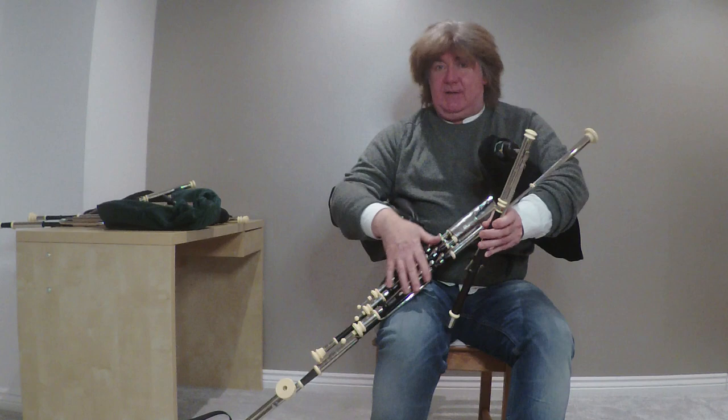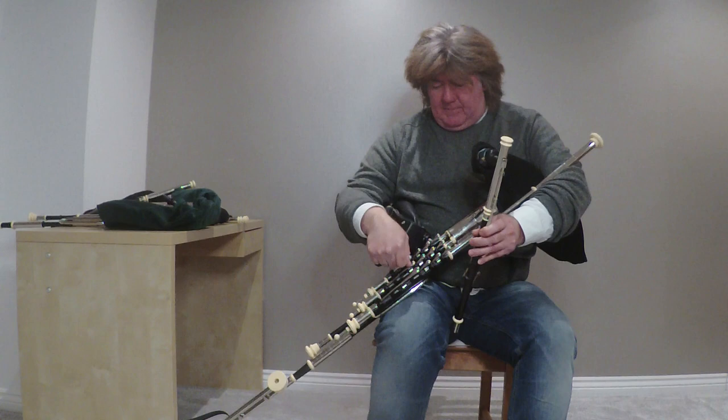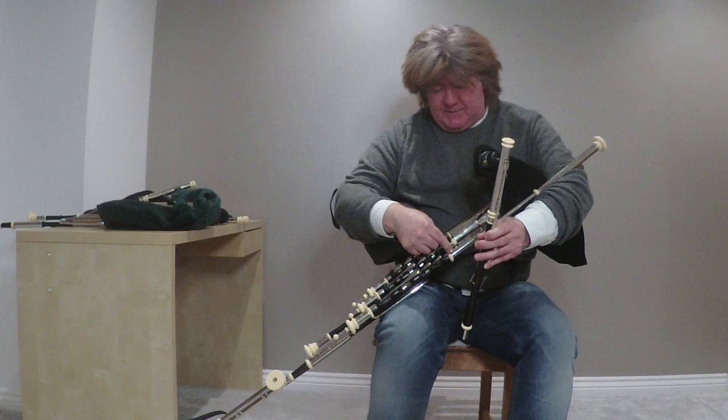Here we go — the regulators. As I say, they look quite complex but they're actually quite simple. These keys: this is the bass regulator, the long one here which has got the deep sound, and then the two others — baritone and tenor. It's a bit like having three wee chanters behind you that create chords; they build up to make nice chords.